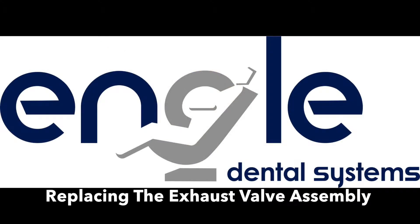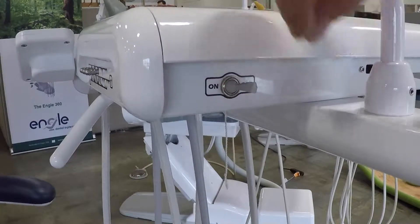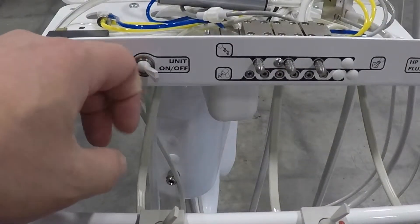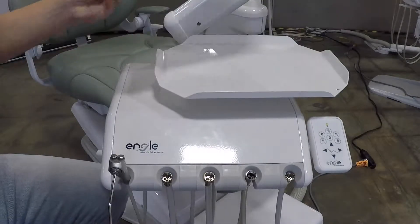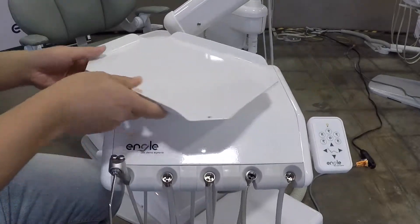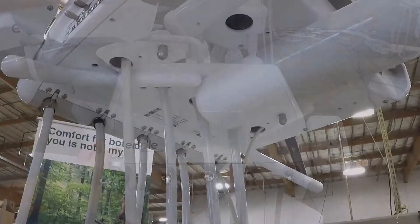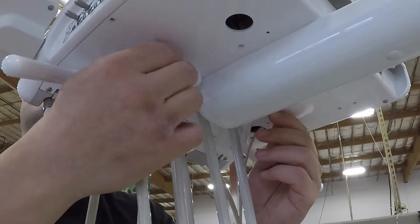Replacing the exhaust valve assembly. Switch the auto control delivery unit's master on/off toggle to the off position. Open the lid of the delivery unit. Remove the tray and move the swivel tray assembly so it clears the auto control top plate. Turn the two access nuts located at the bottom of the delivery unit until the top plate is free.